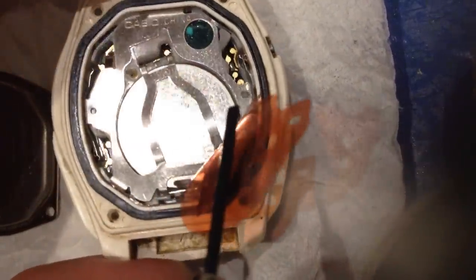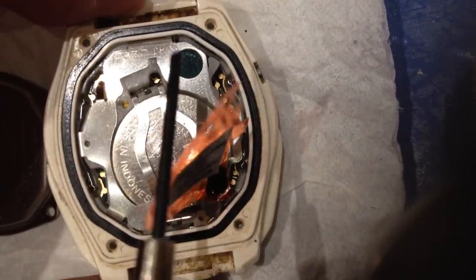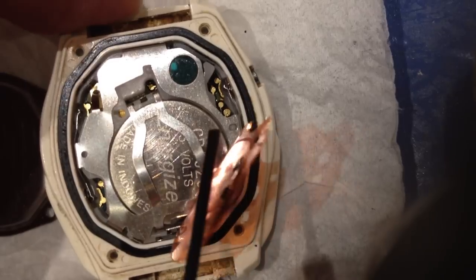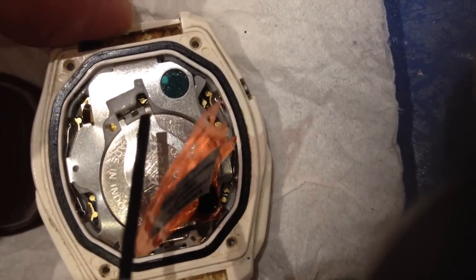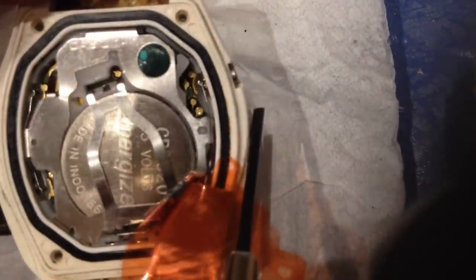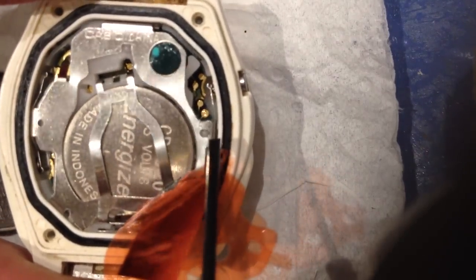Looking at the battery compartment in this position, you can see four contact points. If this is 12 o'clock, they're at about the 2 o'clock position — all four of them together, going clockwise from the battery latch.